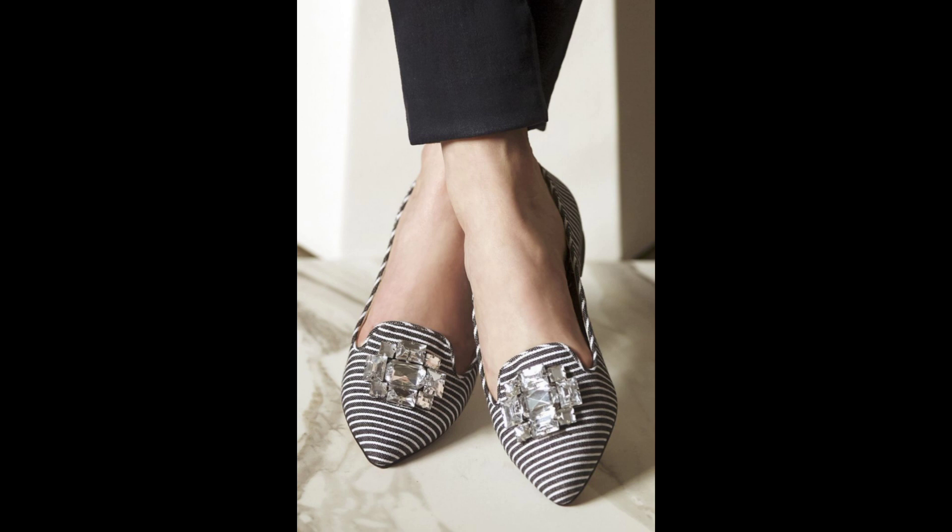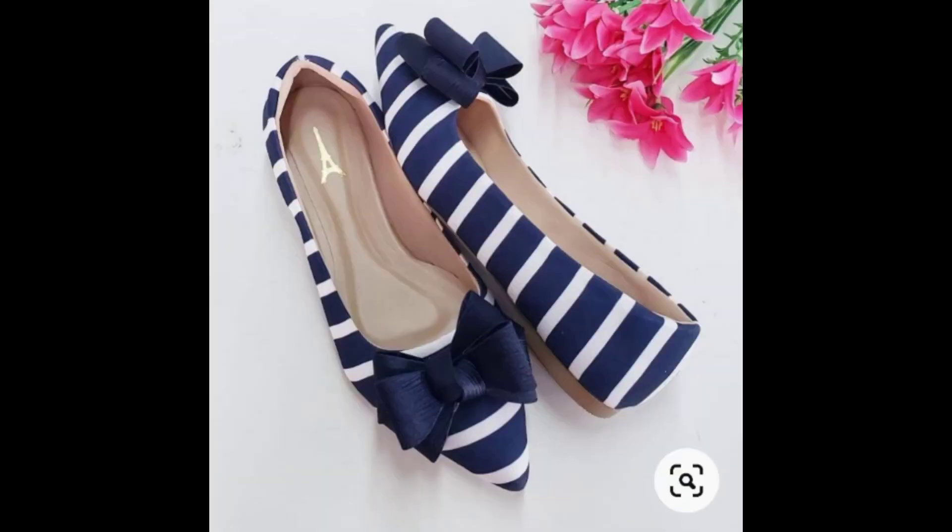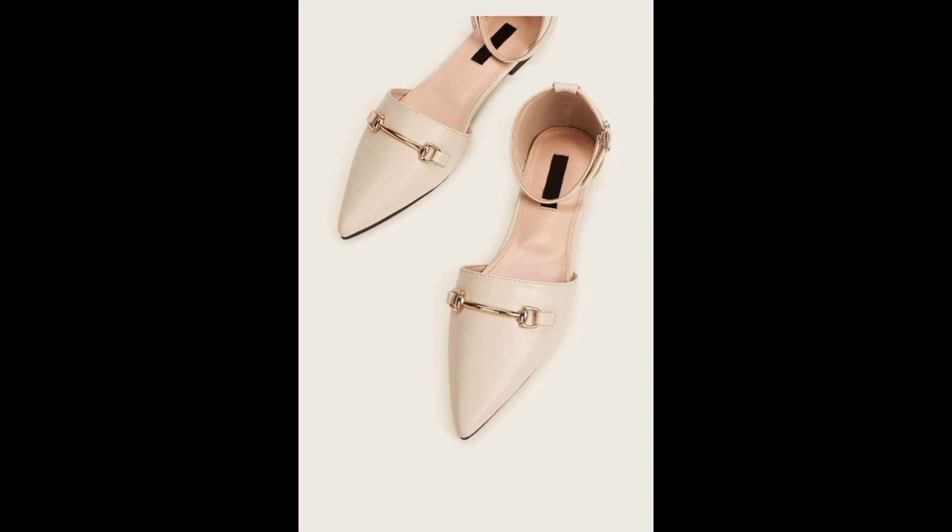A Soft Classic and a Dramatic can also pull off this other shoe — you can see how angular it looks, and the bow is fairly large but not too large. If you're a Soft Classic and you find a shoe with a bow that's too large, leave it for the Soft Dramatics and go for a medium-sized bow instead. This next shoe is pointy with a metallic design — it's going to look fantastic on Dramatics and Soft Dramatics.